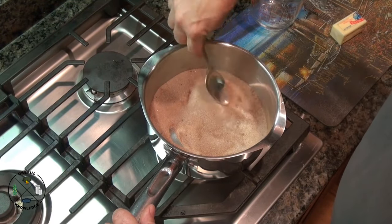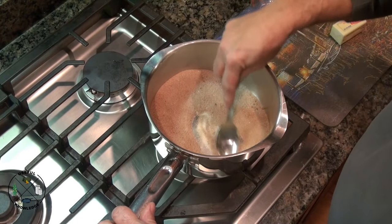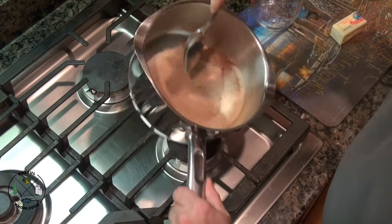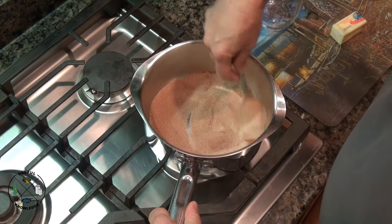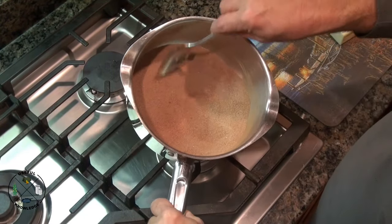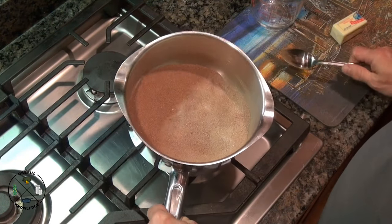Keep stirring. If you wanted to, you could use a whisk on this, but you don't really need to. This is what you want it to look like after you stir up your cocoa powder and your sugar — you want to get that mixed in really well.